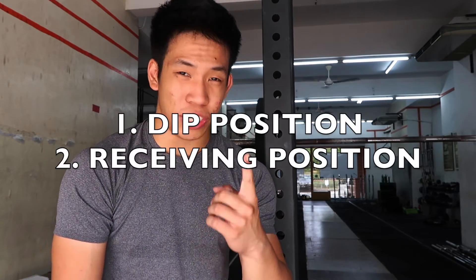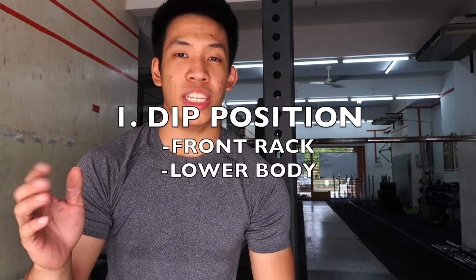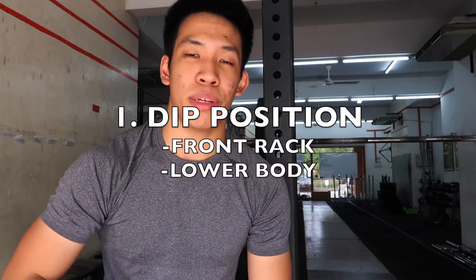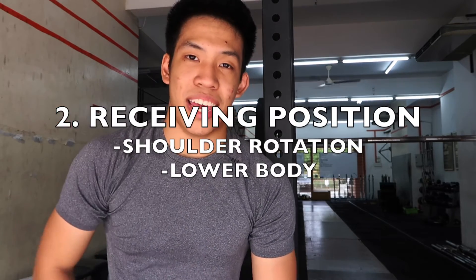We're going to be talking about two things specific to the push jerk: the dip position and the receiving position. In the dip position, we'll cover the elbow position of the front rack and the lower body positions when you're actually dipping. In the receiving position, we're going to talk about the shoulder lockout and also the lower body positions in which you receive it.